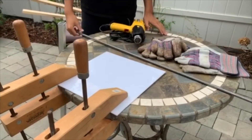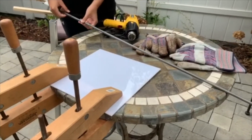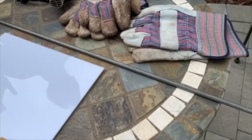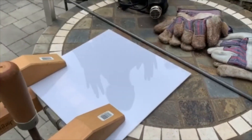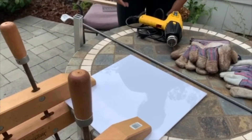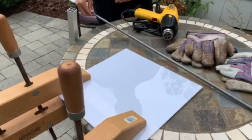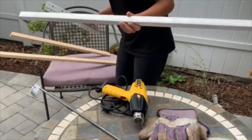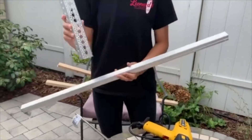You'll also need a metal rod to bend your plastic in a straight line, because otherwise it might start going into diagonal lines and you don't really want that. And if you don't have a metal rod like this, little channels like this could work, or even like the Octobotics channel.